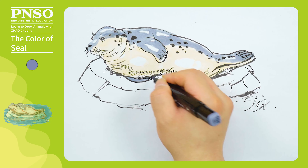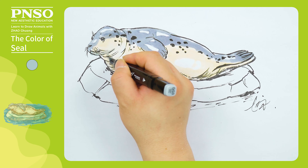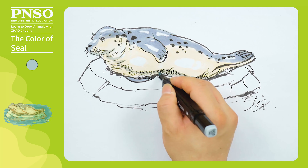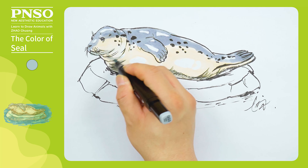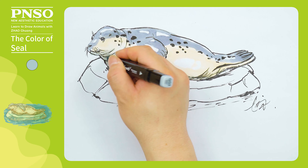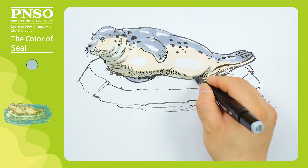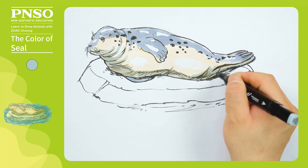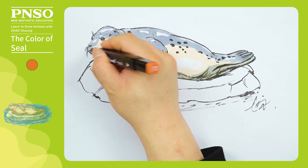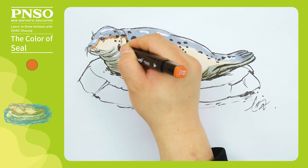As we did not draw any highlights on the belly, we can leave a stripe uncolored near the edge. Now, we come to the other forelimb. Then, use gray to draw more shadings on its belly and show the shadings in these folds. Then, we color the rear of the body to the bottom of the other leg. Let's use orange to slightly embellish the transition between dark and light colors on its body, giving it an overall warmer feel.